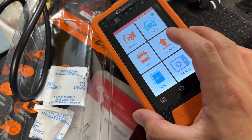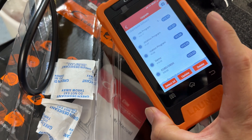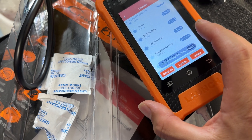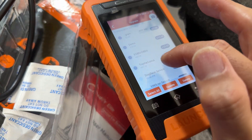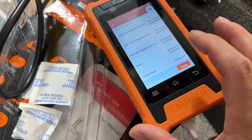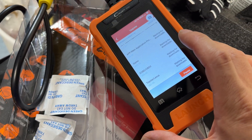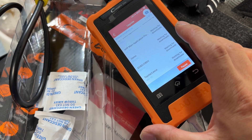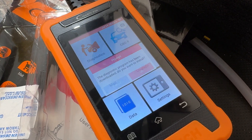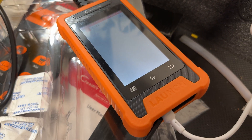Under the upgrade menu it'll come up with all the different programs that come with this thing and show what updates are available. I have the Toyota/Lexus version — they also make Nissan and Honda versions. Once you hit update it'll download, install, and tell you if it's successful, then move on to the next one down the list. The beauty of this thing is it comes with basically lifetime updates.